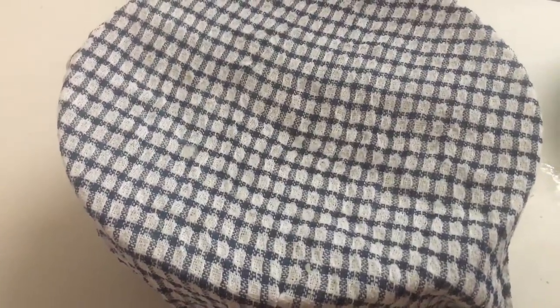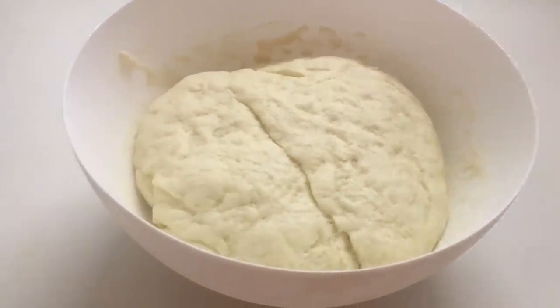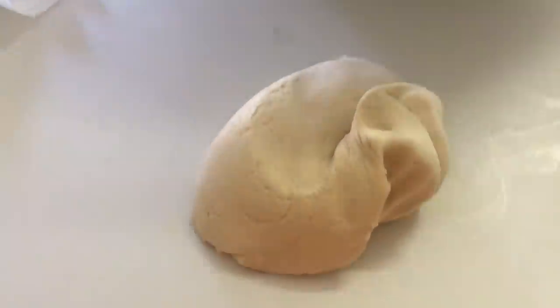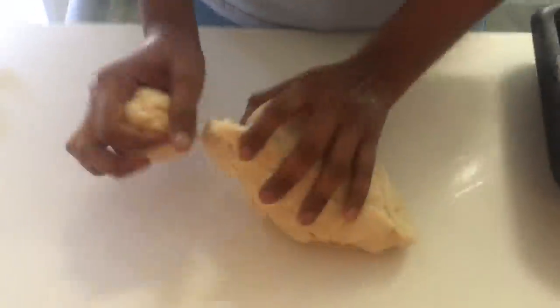Exactly after 30 minutes, look at that — it's increased in volume, doubled in size because of the yeast. Now I'm gonna prepare the tray we'll use for baking. I've sprayed some coconut oil on it, then I release the air inside the dough — just give it a good press. Then make it into a nice smooth ball, and we're going to make small balls weighing 85 to 90 grams each.